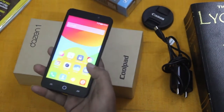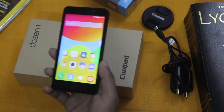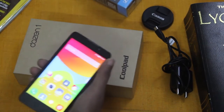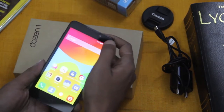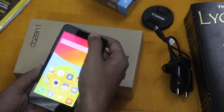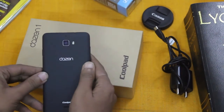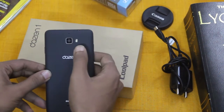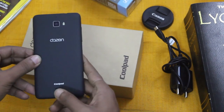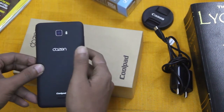On the bottom we have the capacitive touch keys, which are backlit — very rare in this budget range. On the top we have the 5MP fixed focus front camera, the speaker mesh, and on the back we have the 8MP autofocus rear camera with LED flash and a secondary noise cancellation mic. On the bottom we have the loudspeaker mesh. The Coolpad and DAZEN logos look really cool.